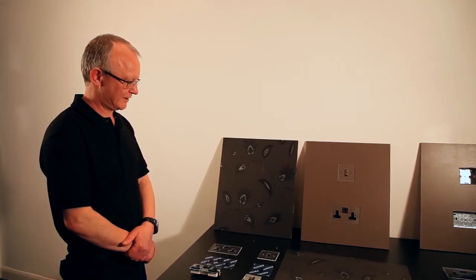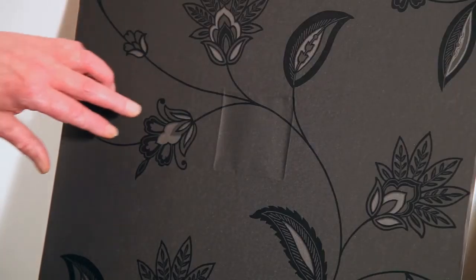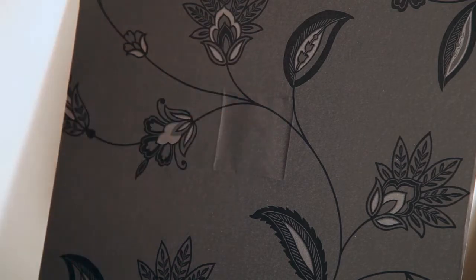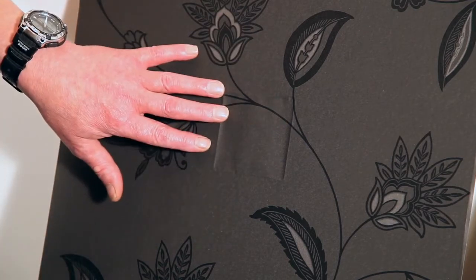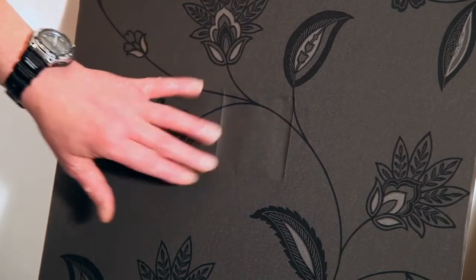Staying with the Prism range, we're now going to move on to a wallpaper background. At this stage we're going to remove the wallpaper that's been applied over the installed wallbox, making sure that it's nice and dry. Don't worry that the edges may be a little out of shape — we'll square those up afterwards.